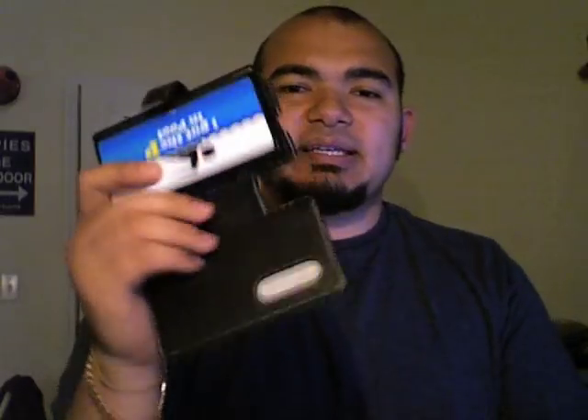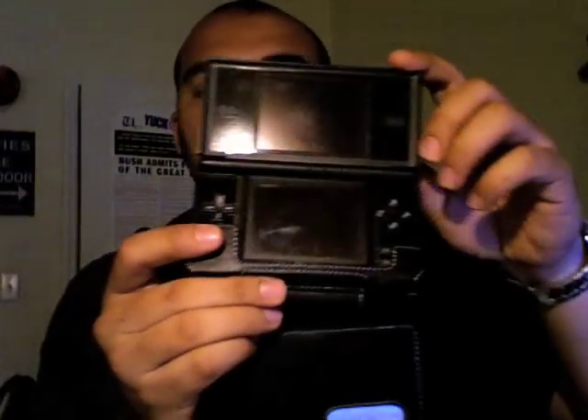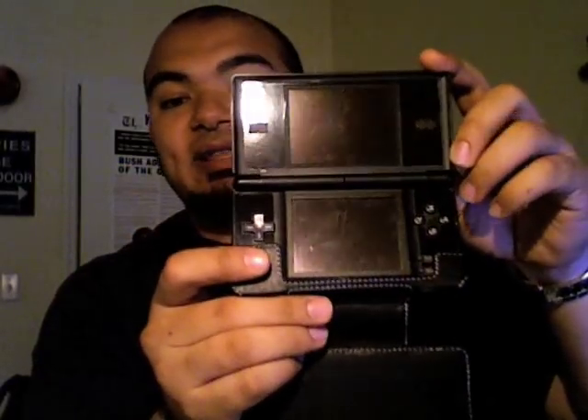This case is different from other cases in that you can actually play your DS while it's in its case — you don't ever have to take it out. For us iPhone and iPod users, being able to use your device while it's in its case really provides you with that little extra level of satisfaction and safety knowing that you're going to be okay using it and not breaking it.